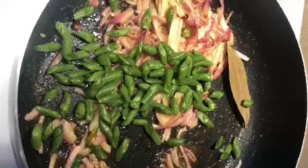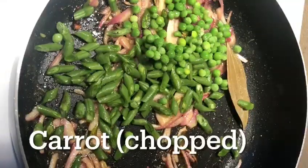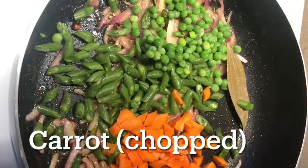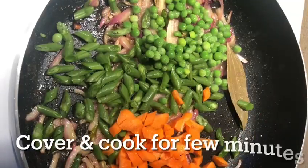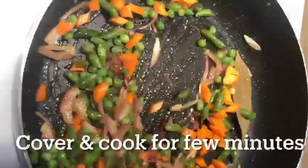Add 1 cup of beans, 1 cup of cake, 1 cup of carrot, and add vegetables to the vegetables. You add these vegetables. Let's chop this.